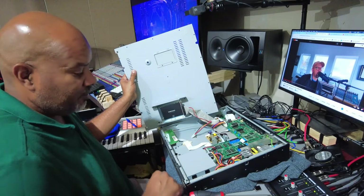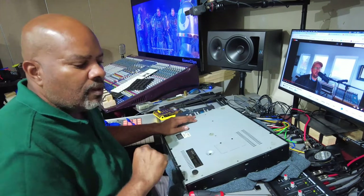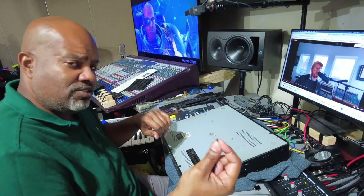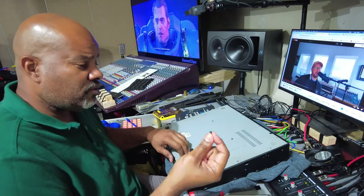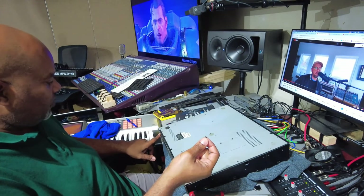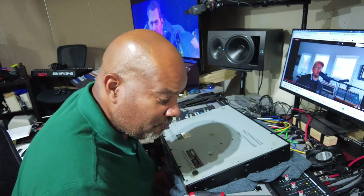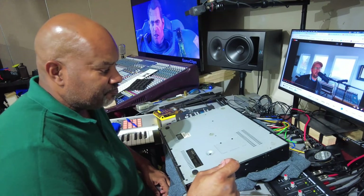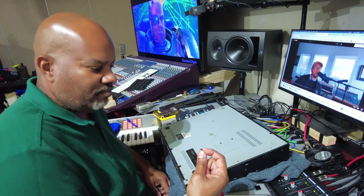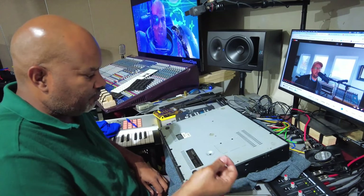Another thing that's annoying — the previous person used the wrong screws. I don't have the correct screws and I'll probably have to get them. These do work but they're the wrong screws — these are flat top screws that go on the face plate, and there are only two of them on the face plate. There are three or four of these elsewhere and I don't know why they're there. I might see if I can swap them out with something on the back, but for now I'm not going to worry about it.